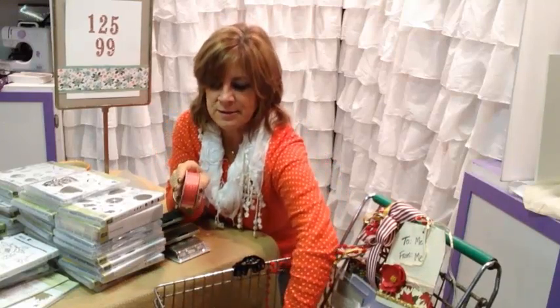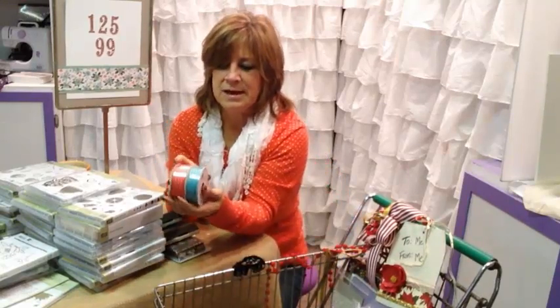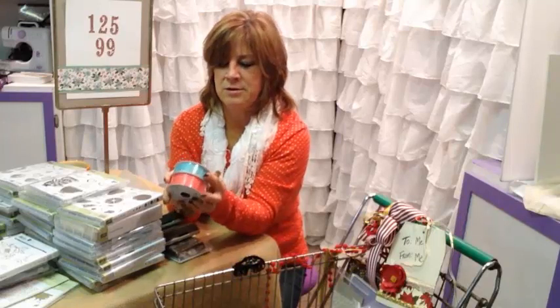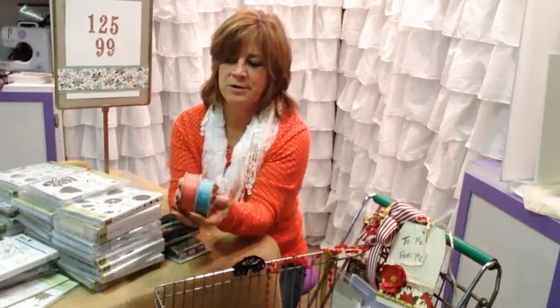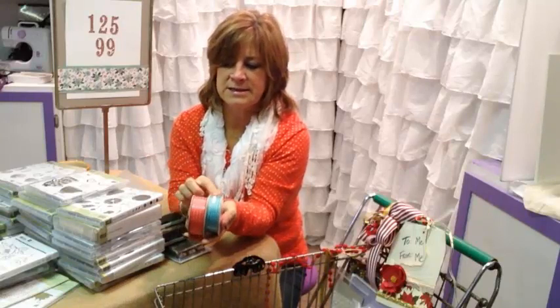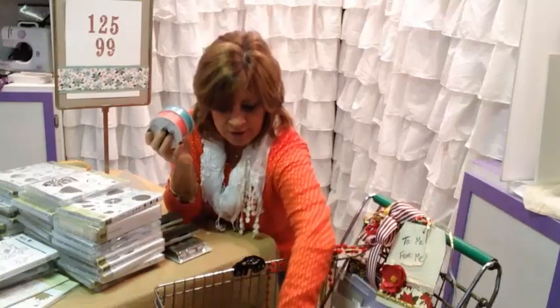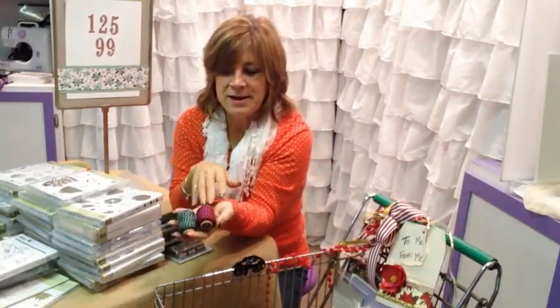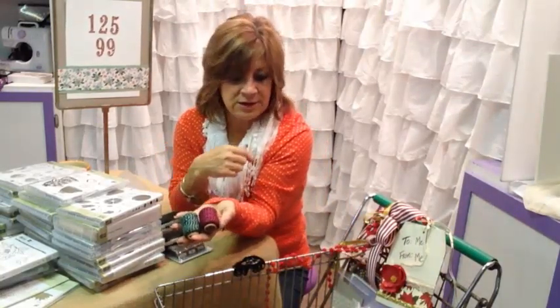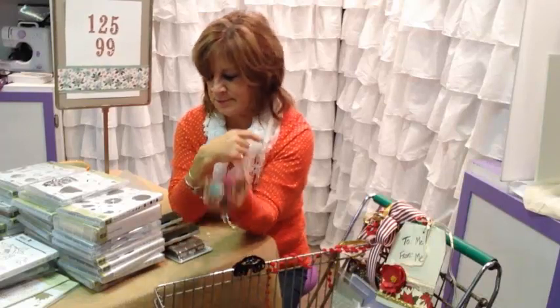Beautiful new ribbon! We have this beautiful striped ribbon. This is a narrow ribbon here in Bermuda Bay, and this one should be Watermelon Wonder. This is a wider satin, and this is a real narrow ribbon with a little bit of stitching on it. We have some pretty mod baker's twine — I love the black elements that are in it. You'll see why when you see the designer papers in a minute.